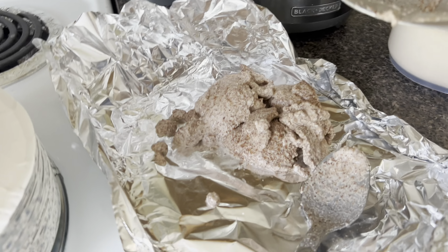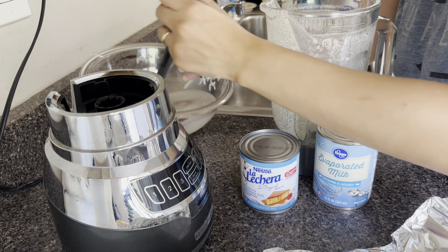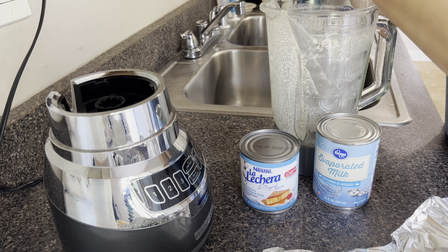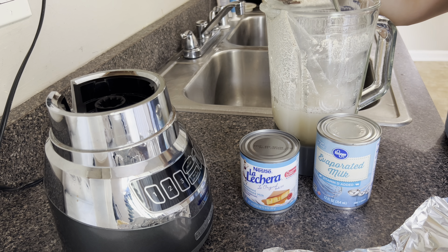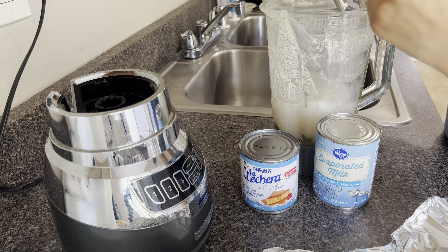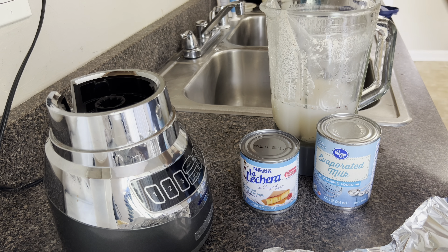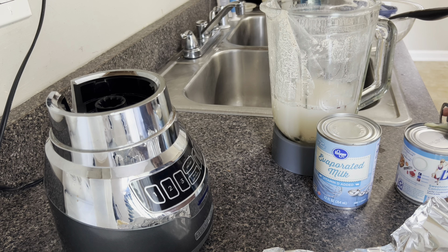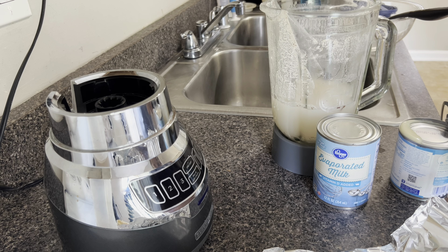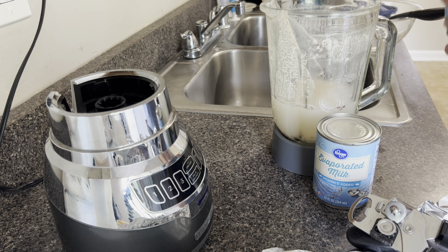Here you can see the solids that didn't pass through the strainer — these I'm going to discard later. Now I'm adding the rest of the soaked mixture to the blender. I'm also going to be adding a can of sweetened condensed milk and evaporated milk to the blender as well.